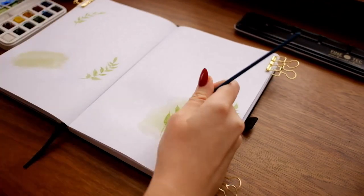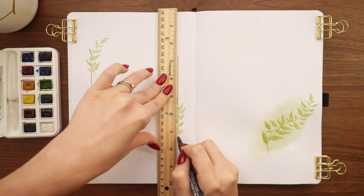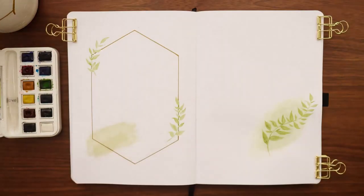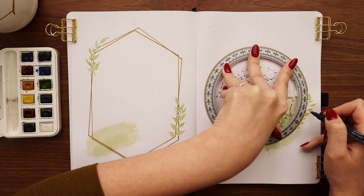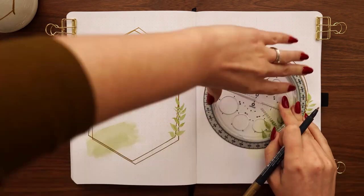Once the watercolor had time to dry, I went in with this gold marker to draw the outlines of geometric shapes. On the left side I drew an elongated hexagon, and once I had the first hexagon centered I drew another on top that was slightly skewed for more interest. On the right cover page I did circles — drawing one as close to center as possible, then shifting my circle tool slightly and drawing another circle slightly overlapping.